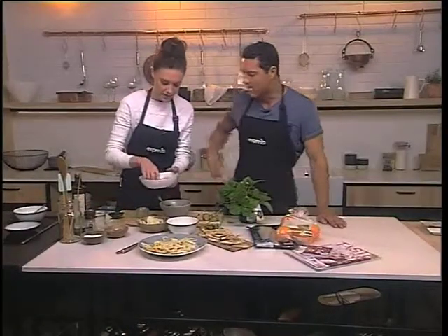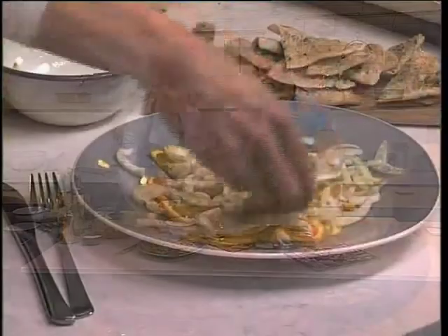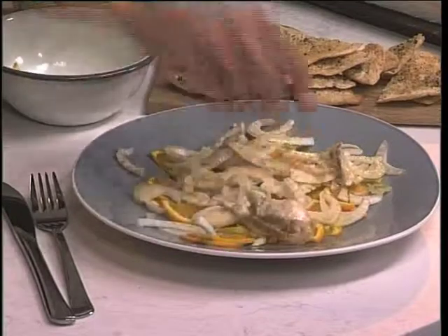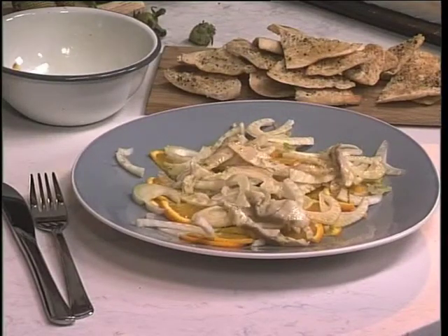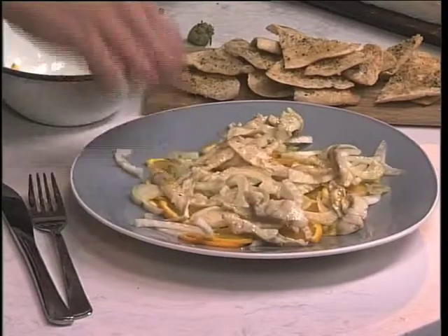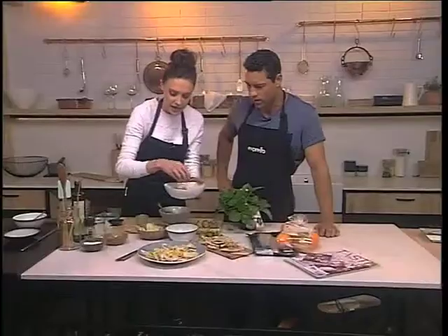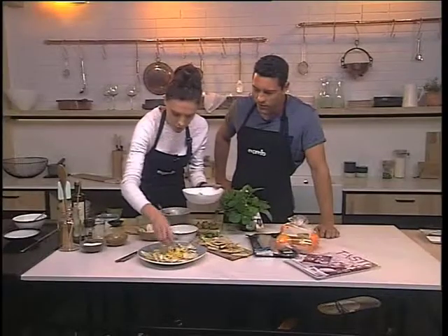I'm just going to dive in there with my hands. Basically, this is already — you want to say — cooked in the marinade. It really is cooked, because of the acidity from the lime and the oranges. It's soaked up all that flavour as well, really taking up all this flavour.